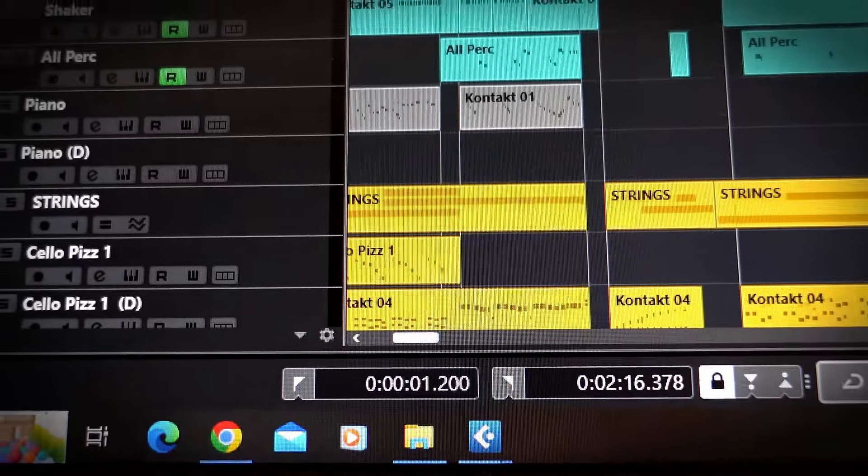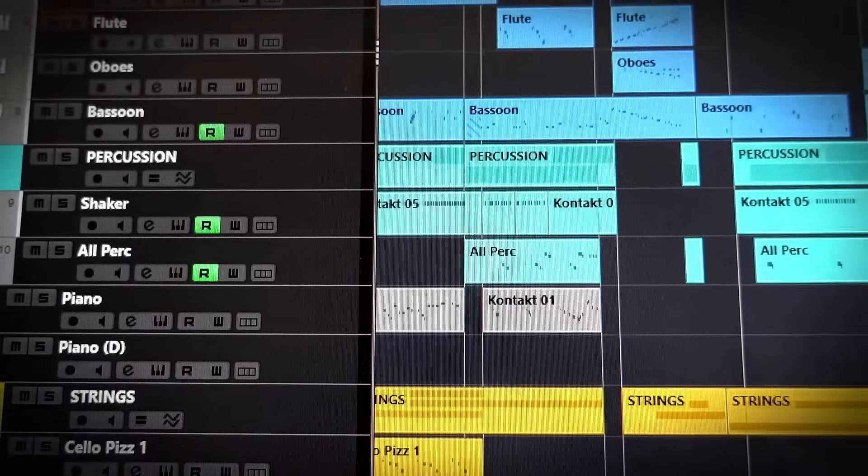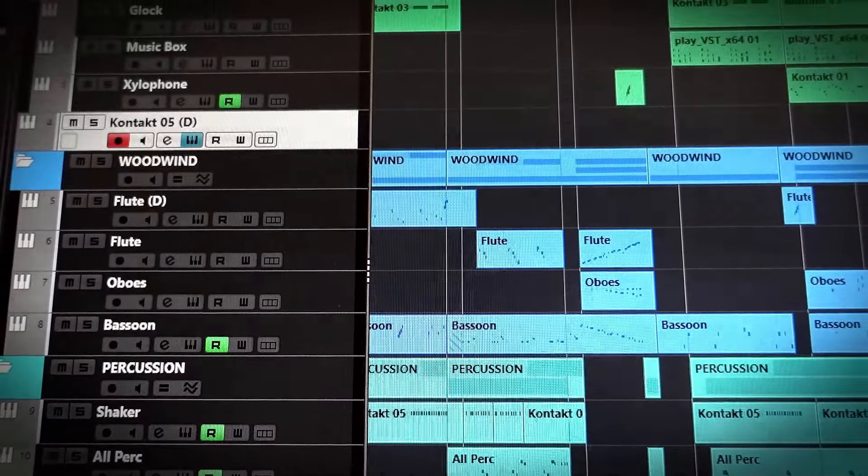The other thing in terms of knowing your setup is just having some sort of template ready. It doesn't necessarily have to be loaded with all the instruments, but a template that has routing on it can be really helpful. Empty instances of Kontakt, or Play, or Opus if you're using East West, or whatever you're using, routed into the right places — with your folders and stems set up — can save an awful lot of time and faffing around, and divert a lot of energy to actually creating and composing.